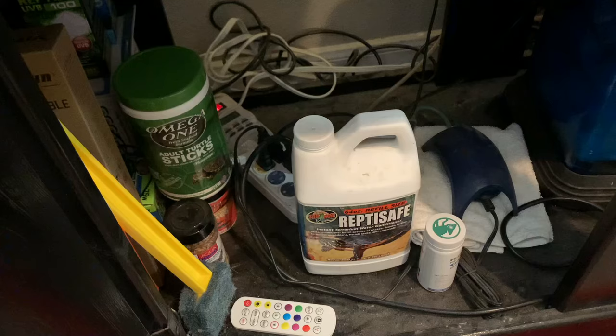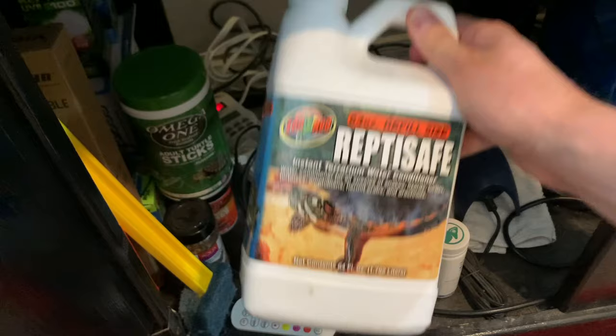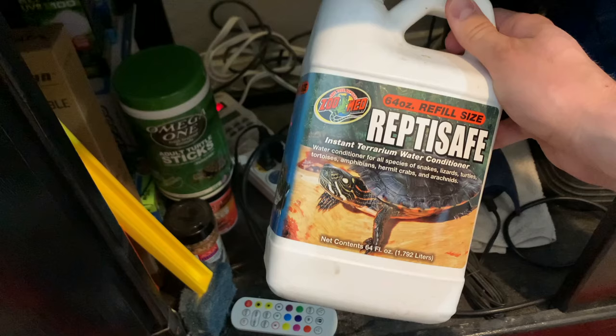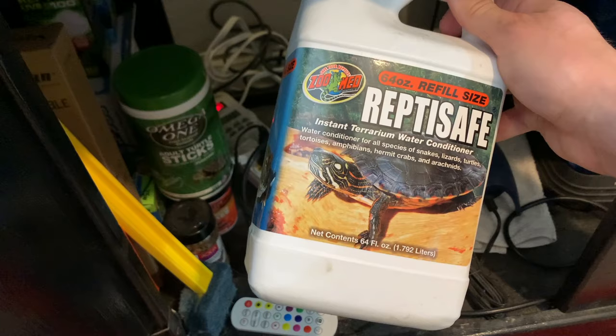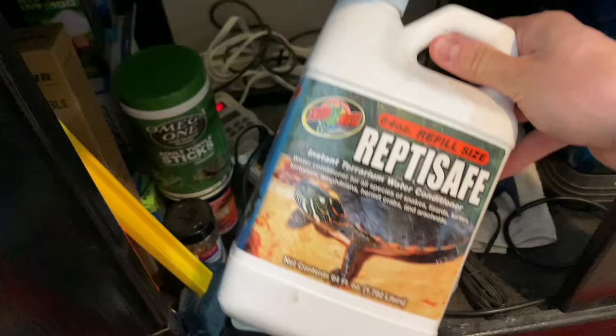Front and center is Reptisafe — a water conditioner. I have really chlorinated water, so I need some sort of conditioner to remove that chlorine when I put water into the tank. There is some debate on whether this is safe for turtles, but I simply have not been convinced that it's going to cause any serious harm. I've been using it for over 10 years and have not seen any evidence of this actually hurting turtles or other reptiles.